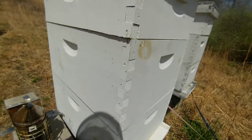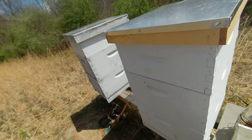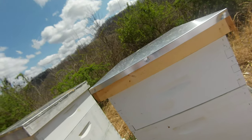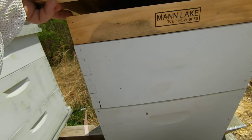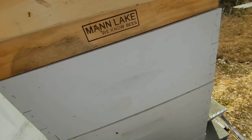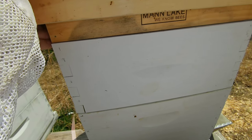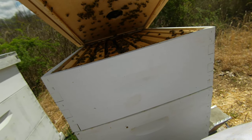Okay, let's break into the Carniolans and see how they're doing. This is the one — a week and a half ago I changed it to a 10-frame. I also put a super up on top just to give them some extra room, not really for honey, but just to kind of give them room to be in. I was afraid that they might start to swarm.